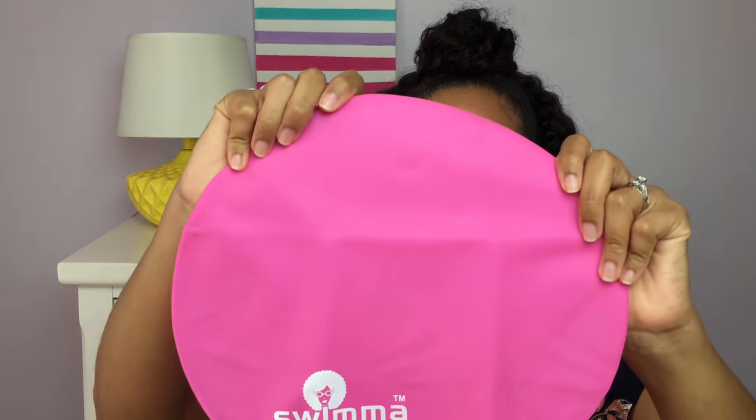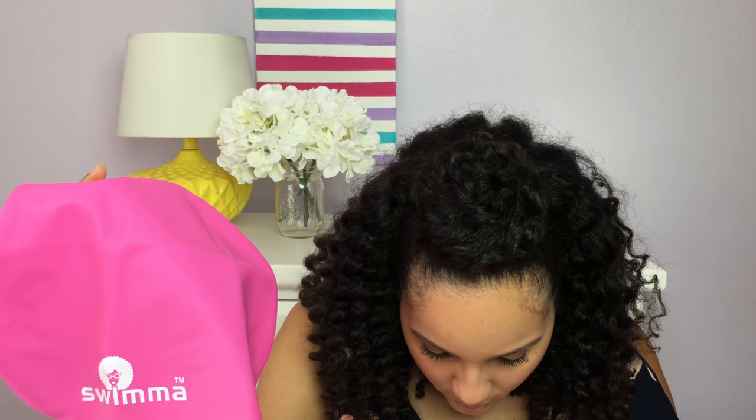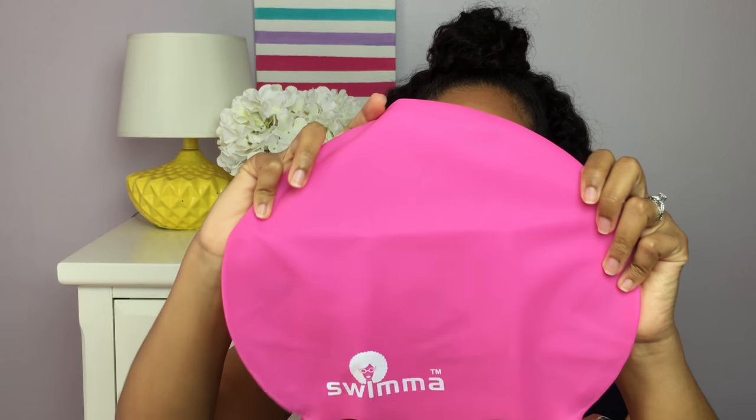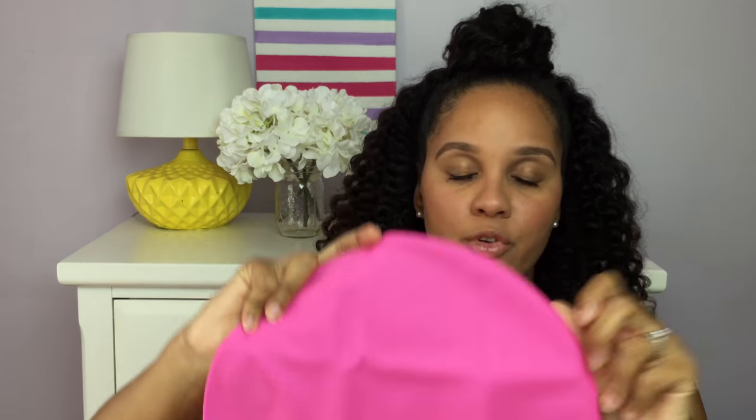I went on Instagram — we're at Splendidly Sophie — and I was talking about the swim cap and how much I loved it. The company reached out and was sweet enough to send a cap for me as well. This is the adult version — the Afro Midi — in pink, so beautiful. And they also sent a pink Afro Kids size for Sophie, which we haven't tried yet but I'm sure it's going to work wonders on her hair.